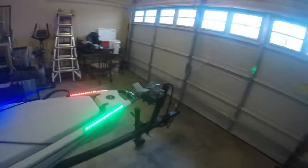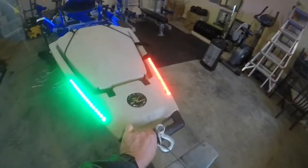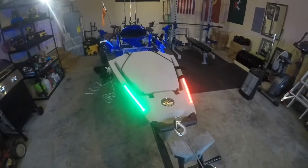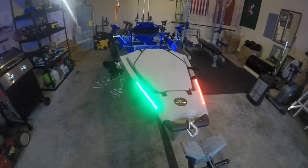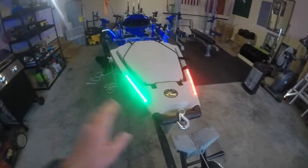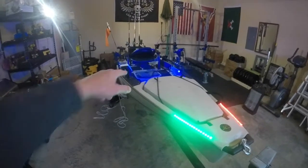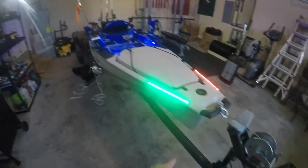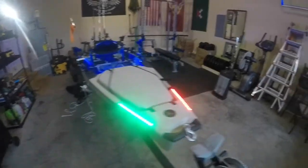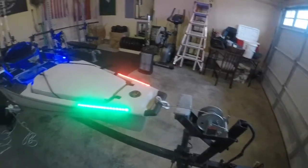We'll start up here at the bow. This handle right here is pretty nice — I can fit both hands in it. It does get a little heavy when it's weighed down with everything, the batteries and all the gear. It's nice to be able to drag this onto my trailer since I can't just ride it up — it'll damage my pedal drive and smack the bottom of the trailer. It's also where I connect it to the trailer to load it up.